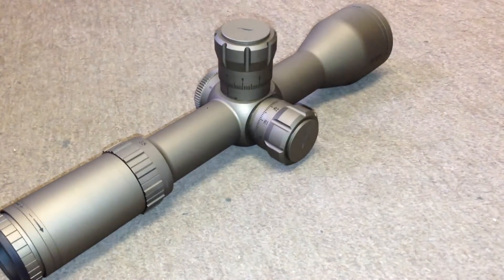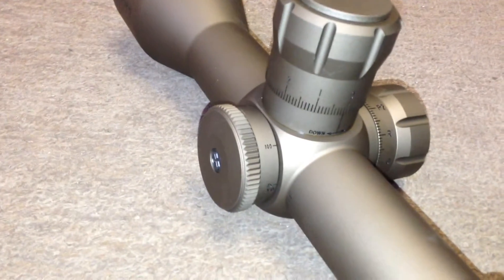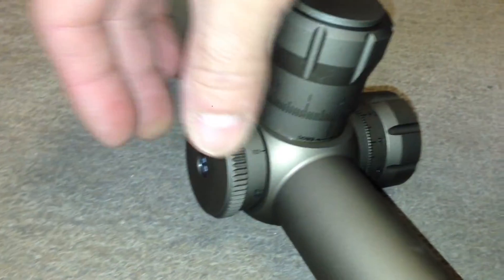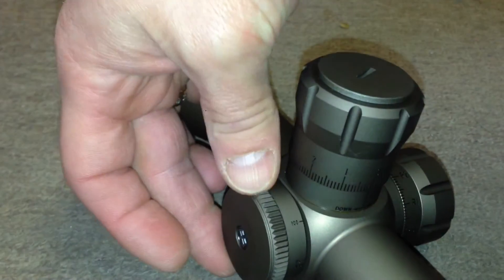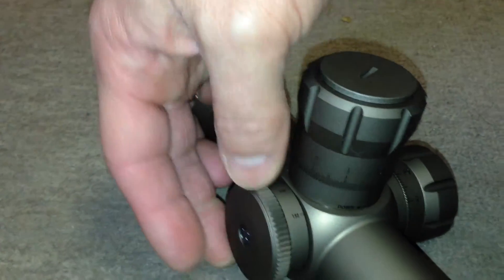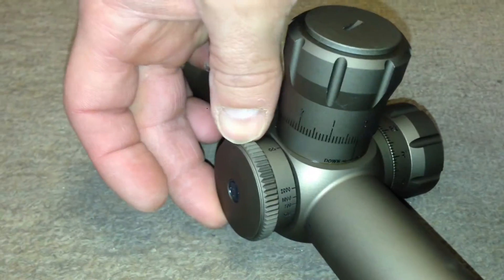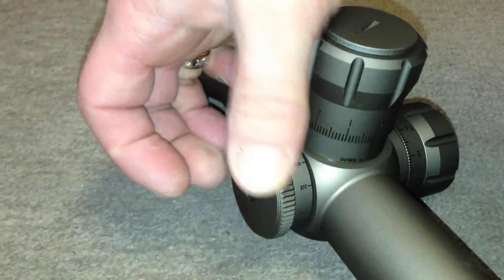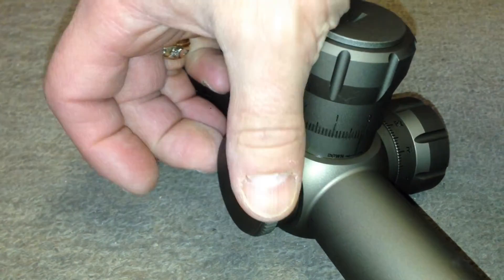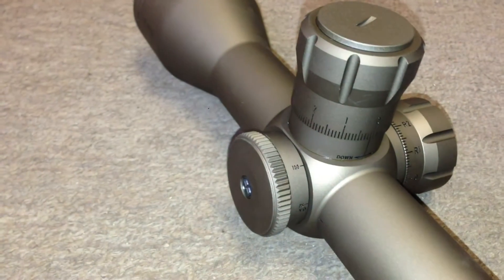In this short clip I just wanted to demonstrate how easy the controls move. It had been my experience in the past that some Bushnell scopes had parallax that wasn't that easy to manipulate, specifically when located on the bell. This being a side-focus parallax, it turns very easily — as you can see I'm just using two fingers to turn it and it moves very smoothly. That went for the rest of the controls on the scope as well; they moved very easily without any hang-ups.